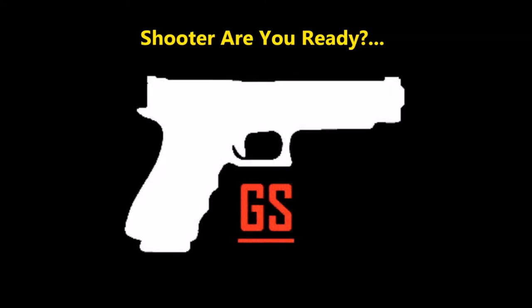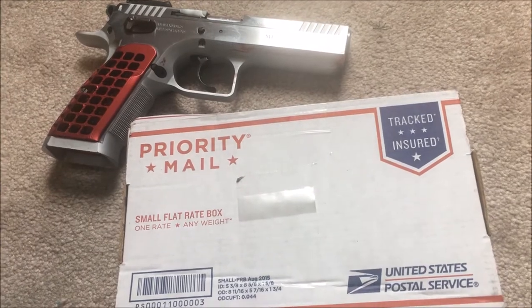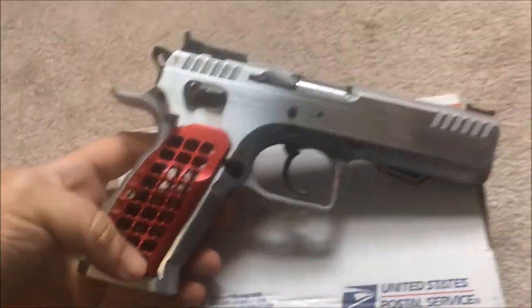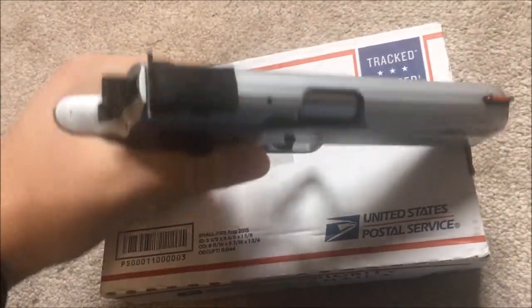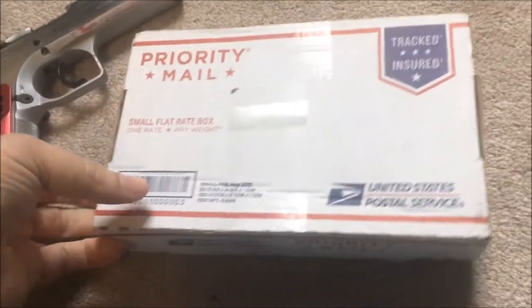Shooter, are you ready? Standby! Hey, shooters. Quick video today. I'm gonna do an unboxing. This is my Tanfolio Stock 2 and I have just purchased a new item for it.